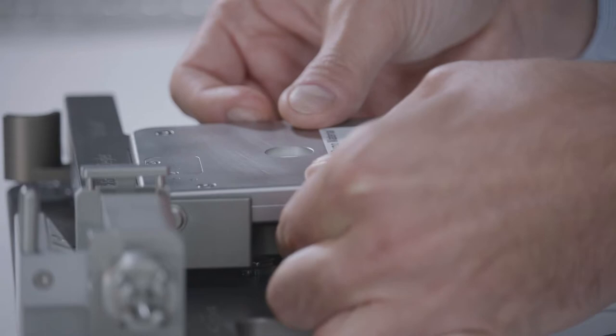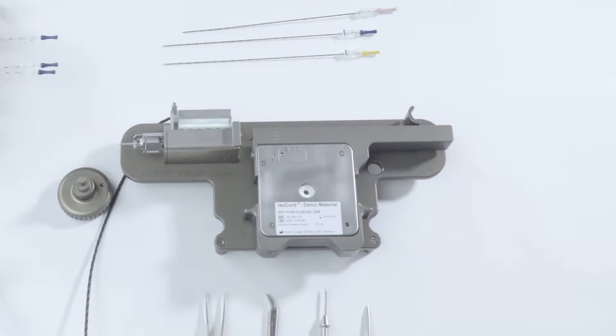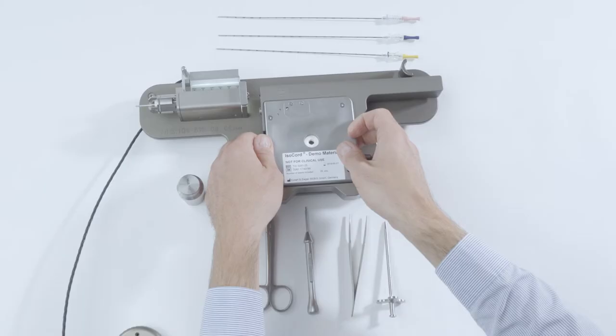Remove the magazine and check whether the C-chain was damaged when you were trying to move it. If the C-chain is intact, please reinsert the magazine. If the C-chain still does not move out of the magazine, you need to thread it in manually.